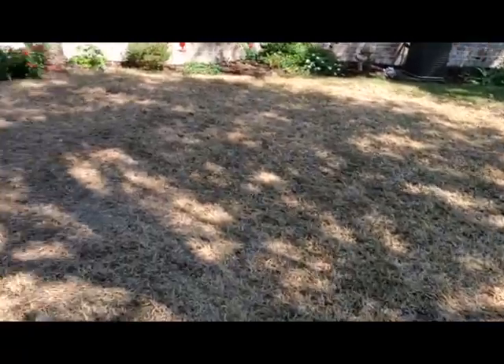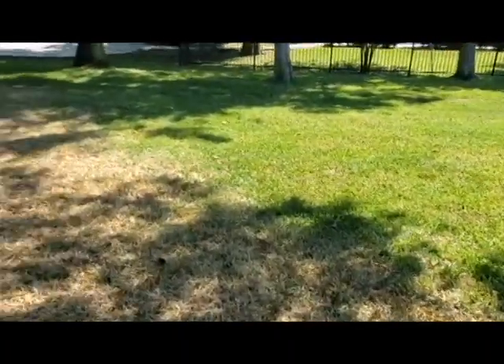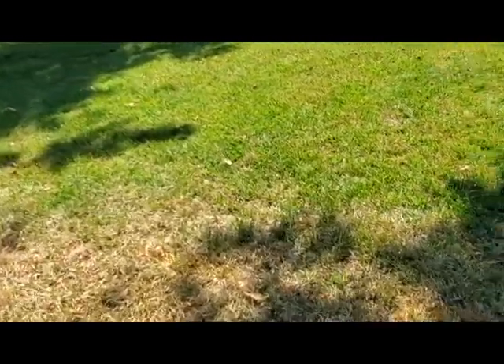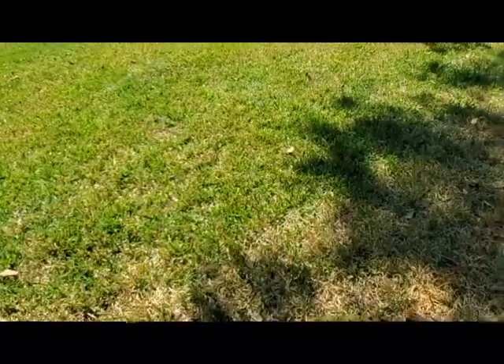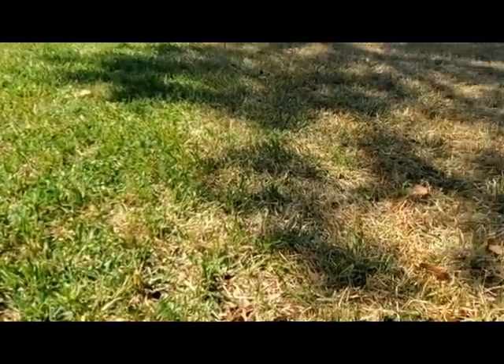This kind of damage, and considering how devastating it's been, is really indicative of tropical sod worms, which have been pretty bad at this time of year. The best thing to do is go to the edge of where you see the damage — between the good and the bad area. This is where they're actively feeding; this is where the webworms are going to be found.